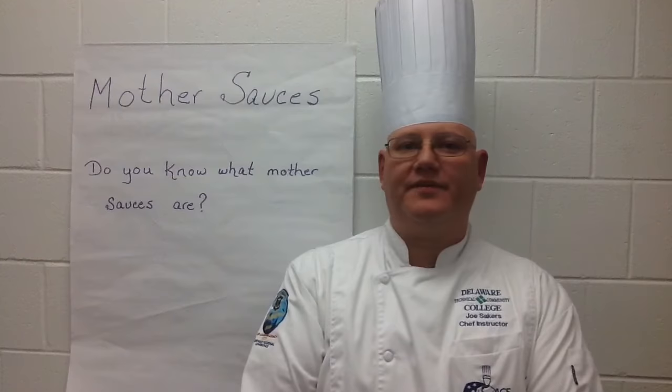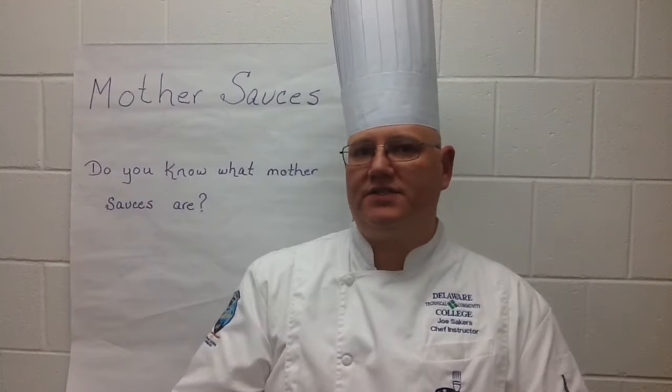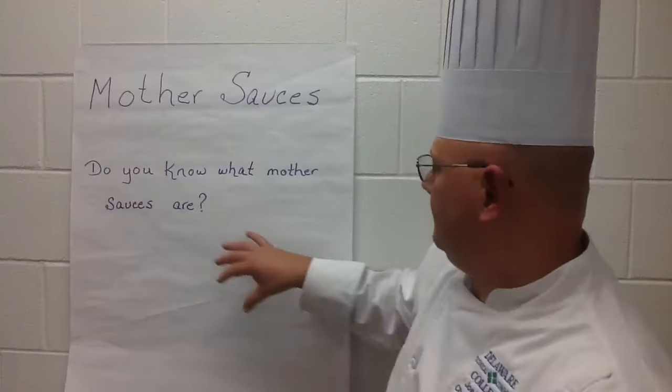Hello, my name is Chef Joe Sakers and I'm coming from Delaware Technical Community College to talk about mother sauces. Do you know what mother sauces are? Mother sauces are the foundation for the entire classic French repertoire of hot sauces. They are distinguished by the liquids and thickeners used to make them, and they can be seasoned and garnished to create a wide variety of smaller sauces.